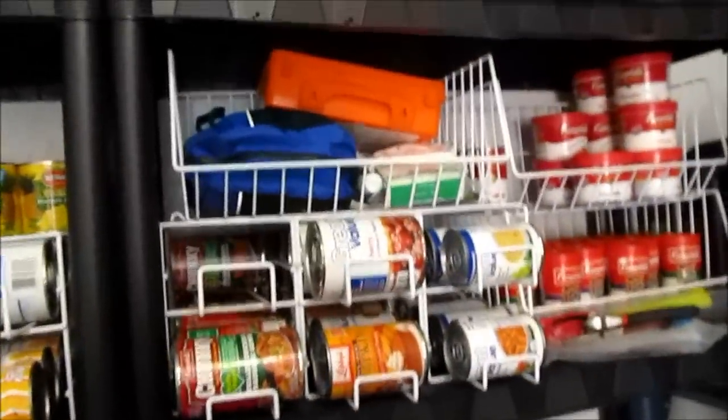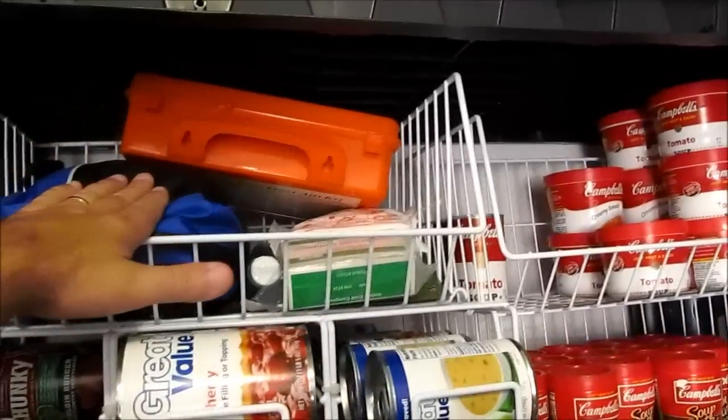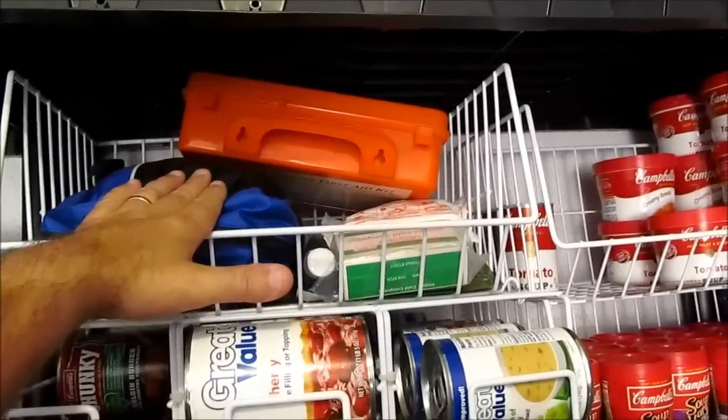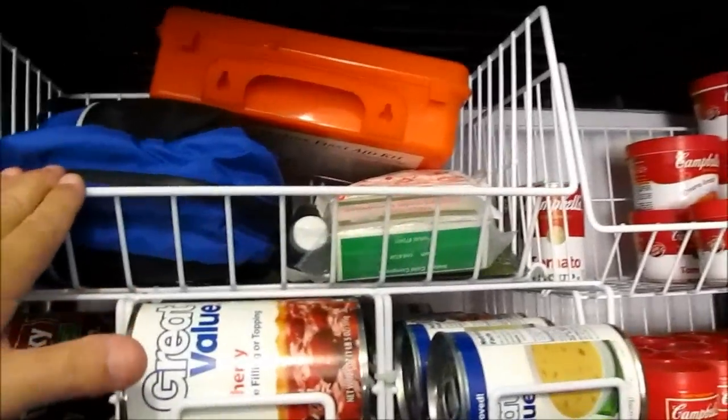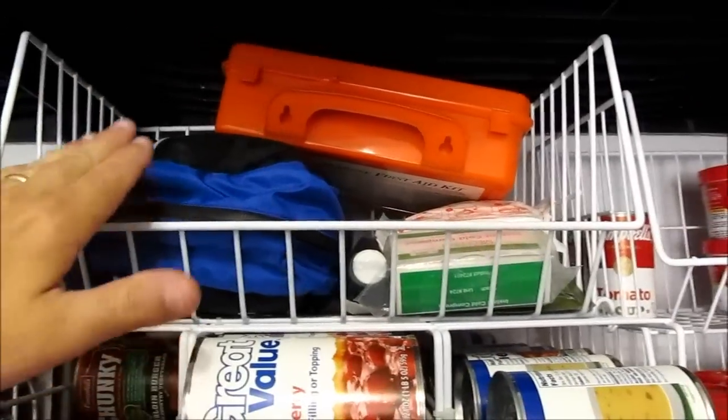Soups. From the first video, I talked about having first aid kits really easy to have, real easy to grab, real easy to find. This shelf has been dedicated to bandages and first aid kits.